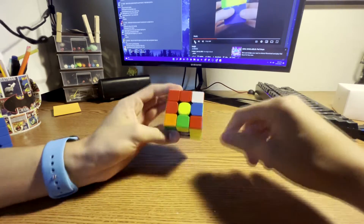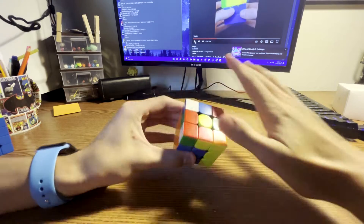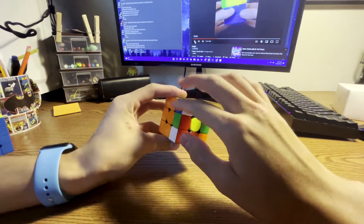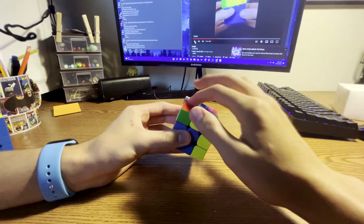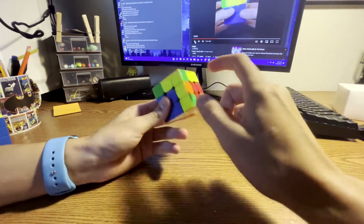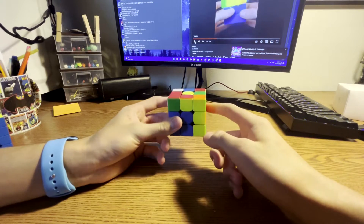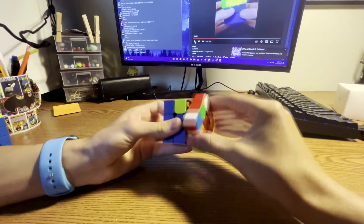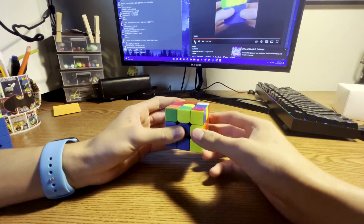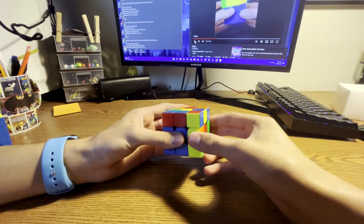Next, you solved the red-blue pair, but I noticed again you did a lot of U moves and that seems to be a bad habit. Instead, look at all the top layer, see all of your white pieces. You're looking for a red-blue piece — you can see that this red-white-blue piece is right here, this green pair is right here, and since three pieces are red, this one has to be the blue-red piece.